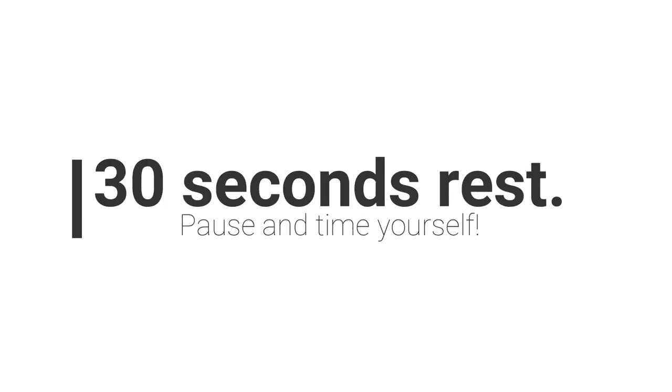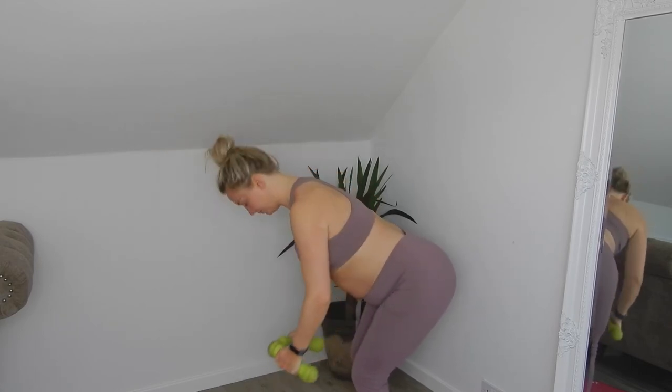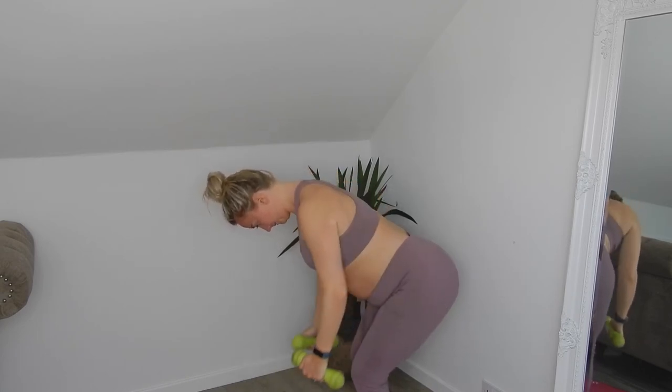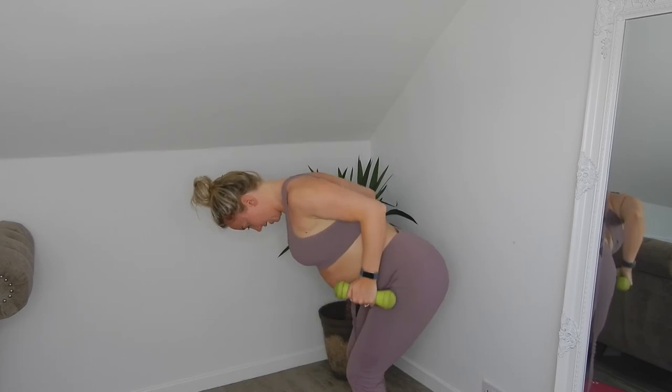Last set of the bent over row — 12 reps, straight into it. Four — well done. Last one — perfect! Well done. Rest for 30 seconds and then we're going to finish off with two arm exercises.